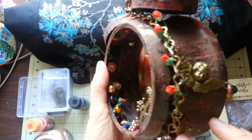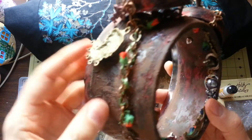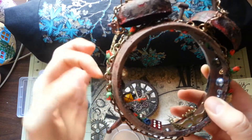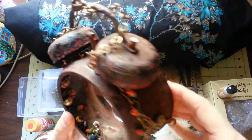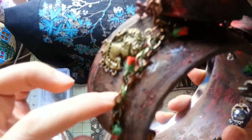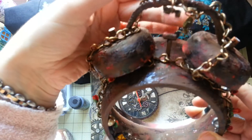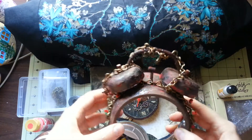I placed a chain from my stash around it and incorporated some roses into it so it looks like ivy going around. It was really easy to attach trinkets to the chain because it has nice chunky big holes — you can place almost anything in it. The trinkets from Natasha's Scrapbook Corner are absolutely amazing.